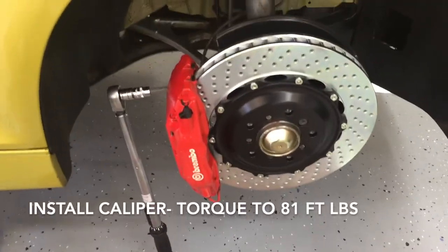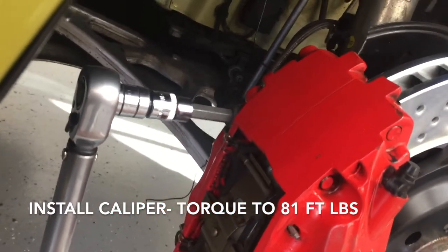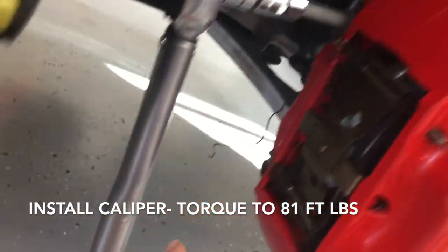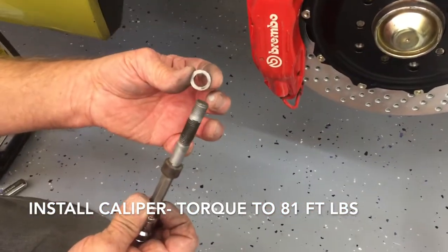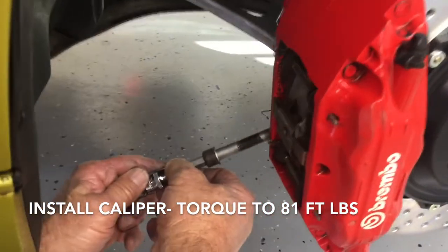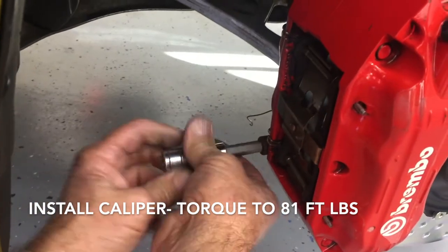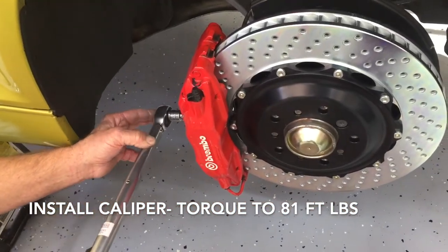Next, slip your caliper onto the rotor and mount it up. You have two mounting bolts — one up top and one down low. We use never-seize on these as well. Torque to 81 foot-pounds.